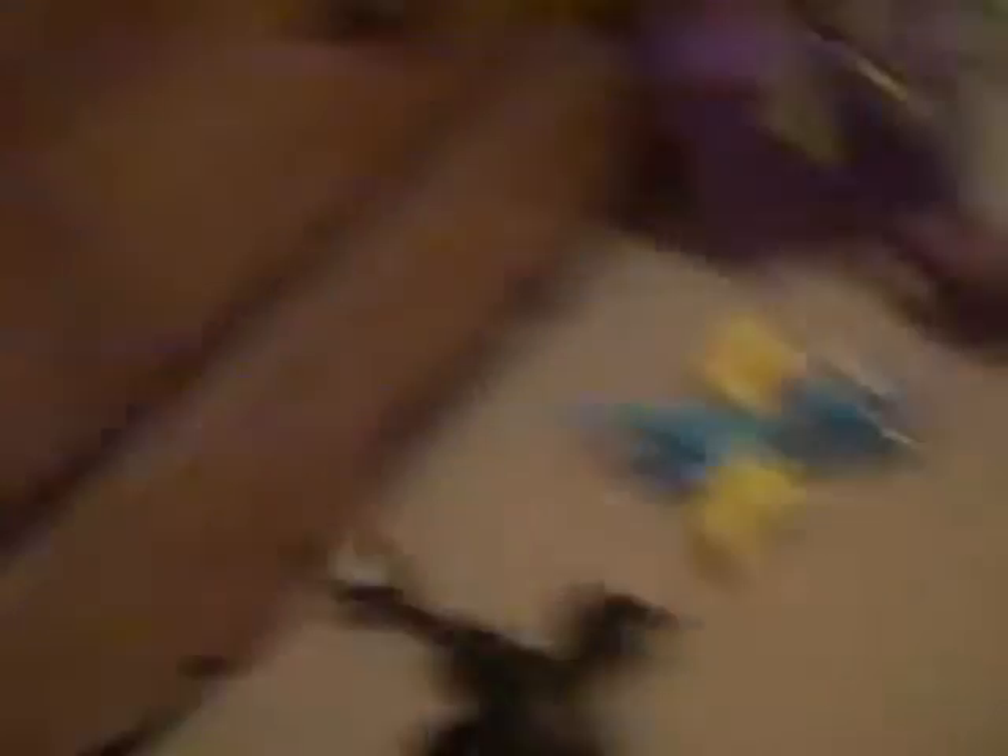I have completed the set of most of them, and if you actually want to watch this, let's start.